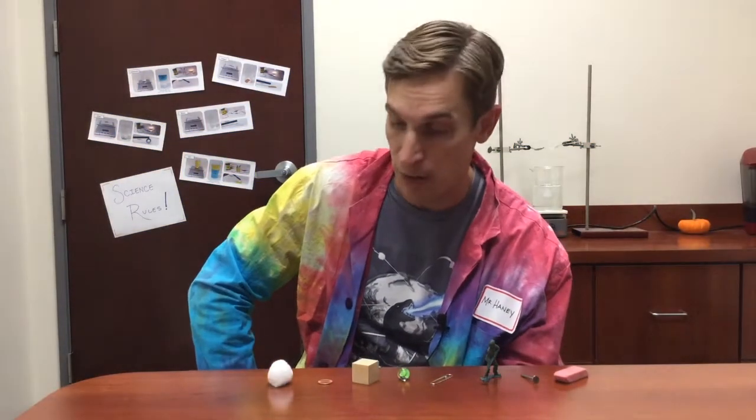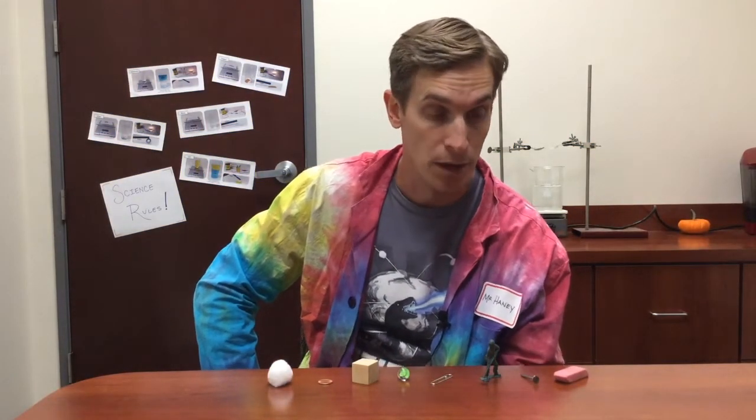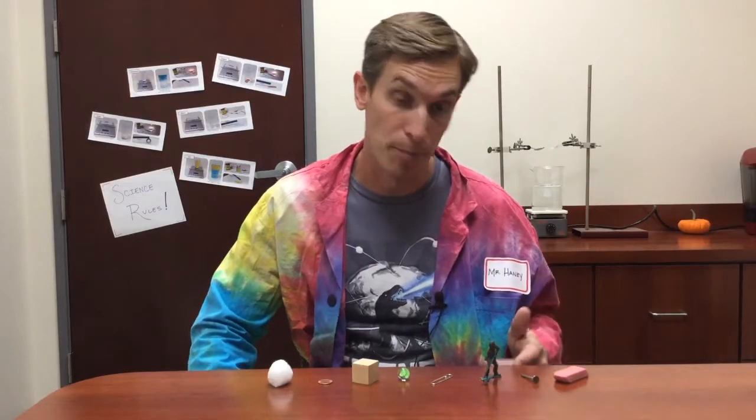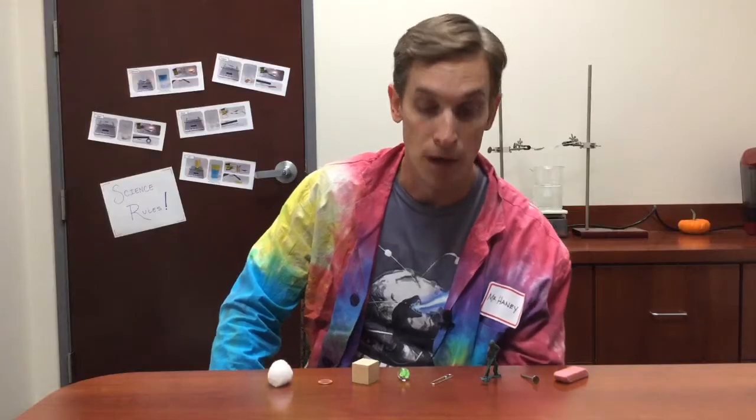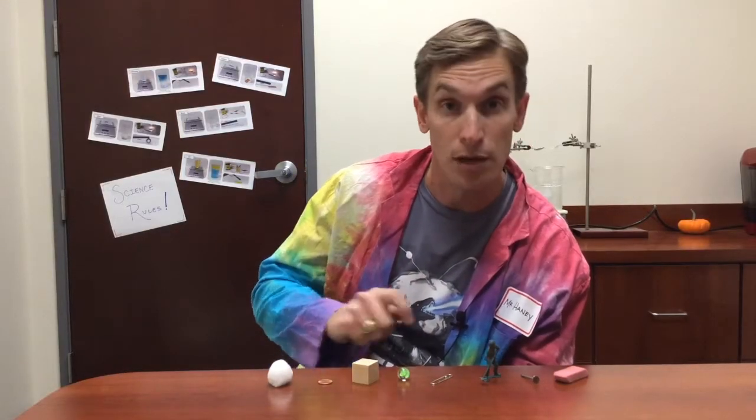Here I have a collection of different objects made out of different materials. I have a rubber eraser, an iron nail, a plastic toy soldier, a steel paper clip, a glass marble, a block of wood, a copper penny, and a cotton ball.